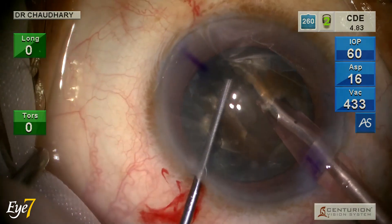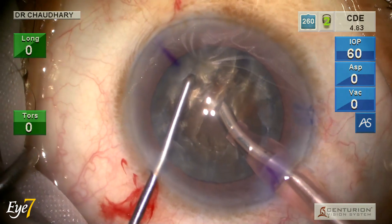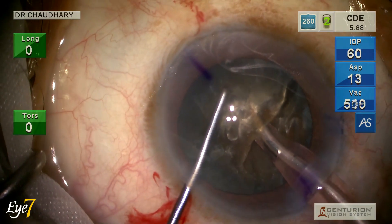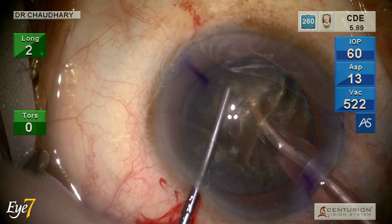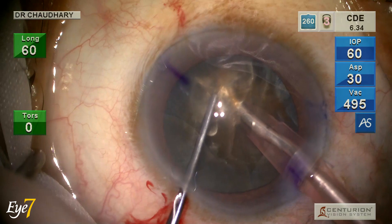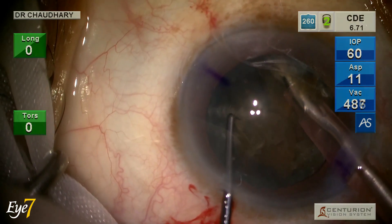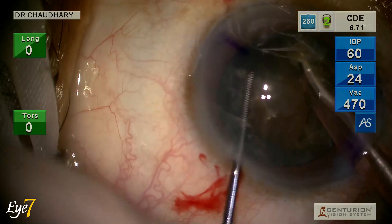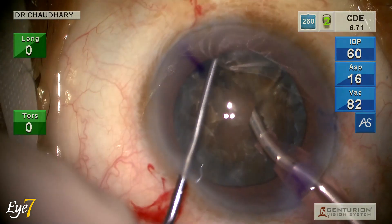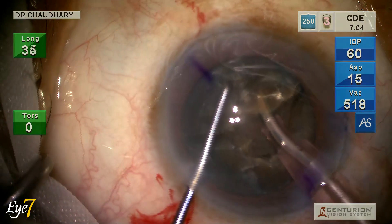I pull the chopper towards the phaco tip and the separation forces make a clean cut. Notice how the 1.6 mm long chopper sinks into the substance of the nucleus, is drawn towards the phaco tip, and the separation forces make a clear cut in this hard nucleus.